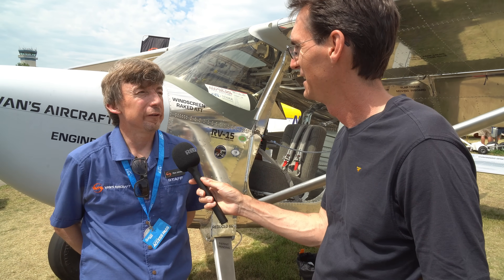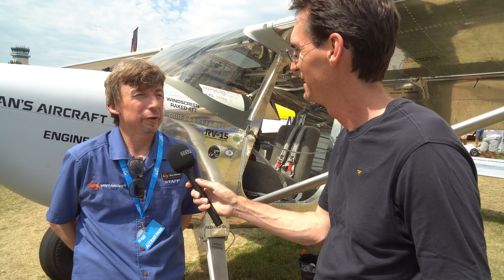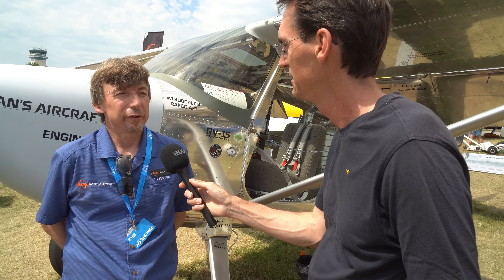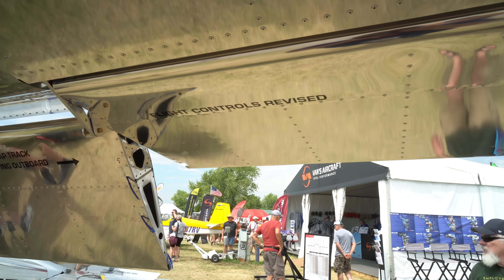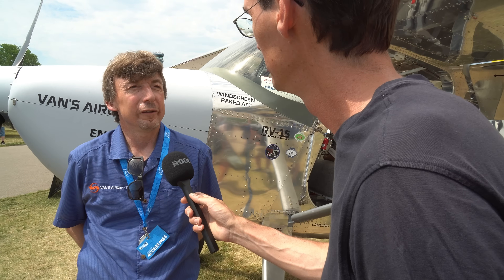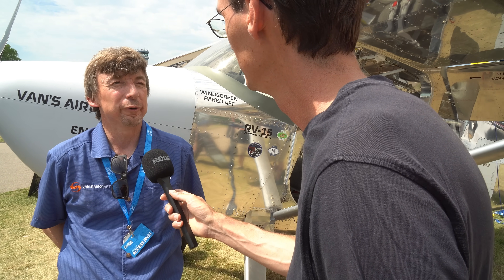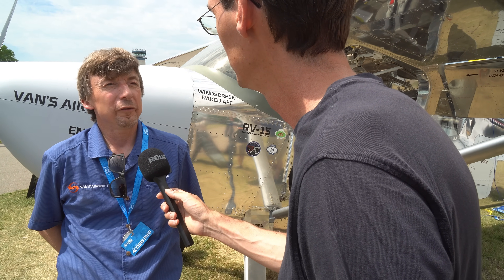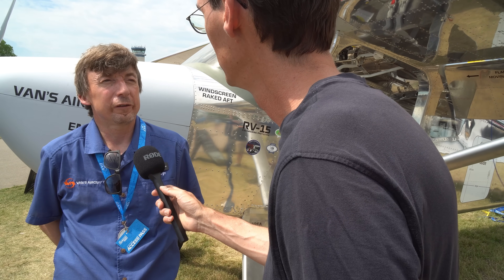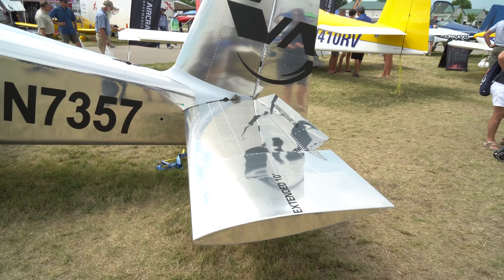A lot of changes that you just can't tell from the outside. A lot of good work on the control system mainly. New ailerons — we've changed the shape, the trailing edge shape as well as the hinge point — and it flies like an RV. We've achieved our goal. Controls were a little bit heavy, but we knew we could reduce that force.